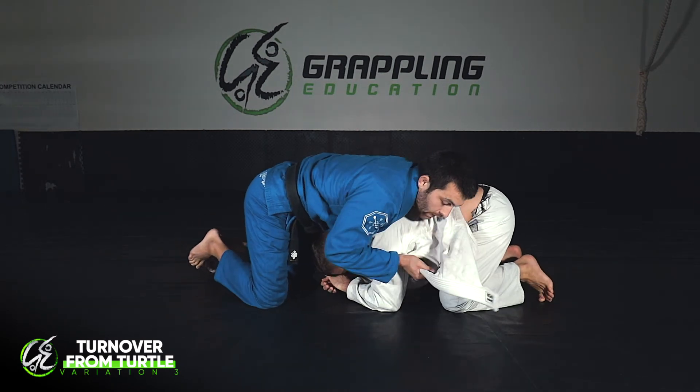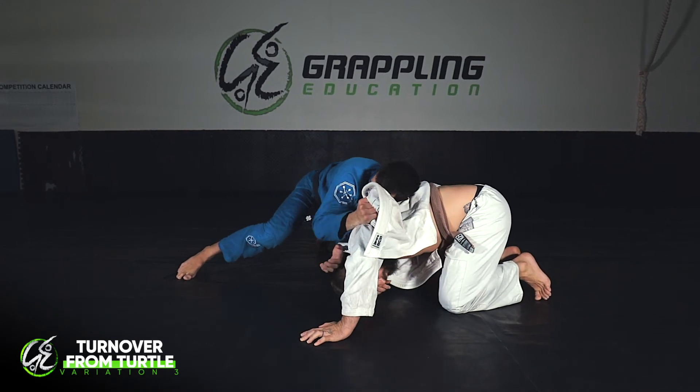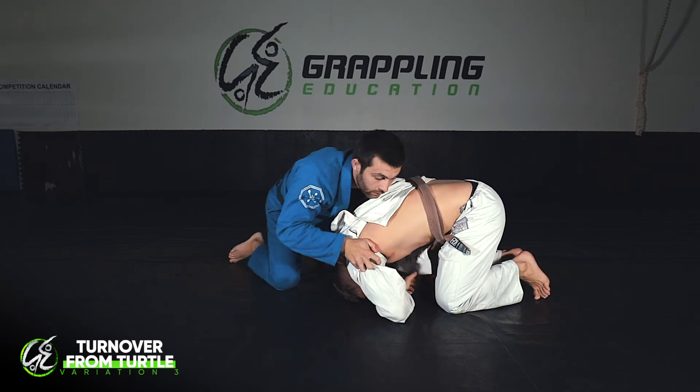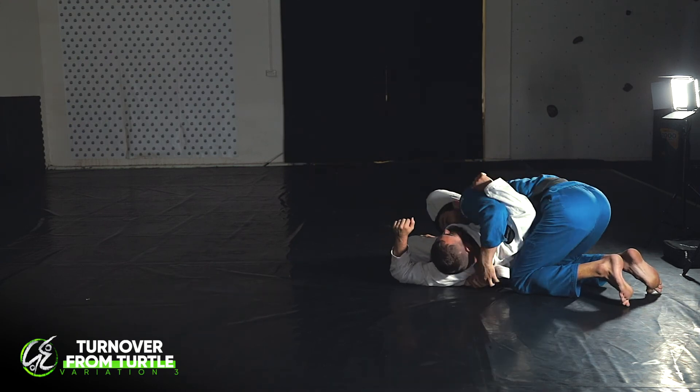I'm here like this. I grab through, lift the shoulder up, using my arm as a fulcrum. Come underneath, switch my hands. Now I can't turn him over in this direction - he's not walking around - so I just walk around the body. I'm walking around. Pull down tight.